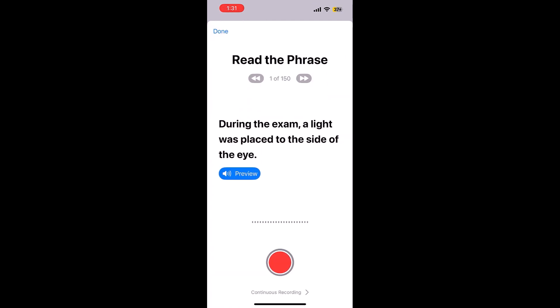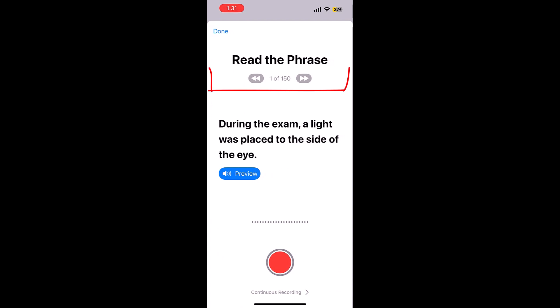Tap on Continue. You will need to read 150 phrases. This will take about 20 to 30 minutes.